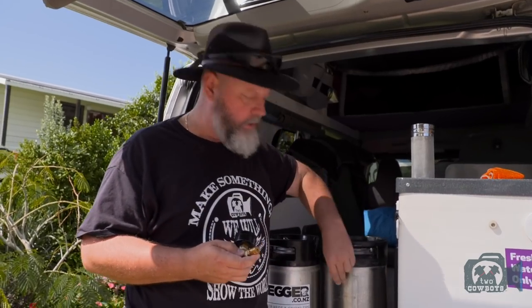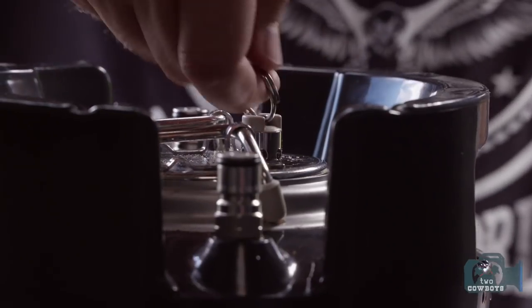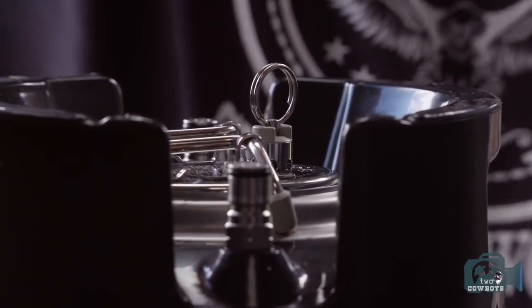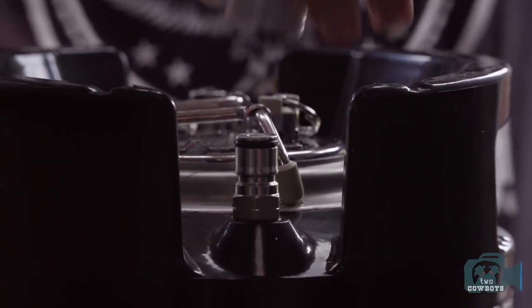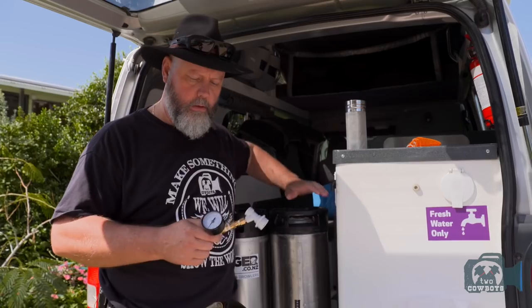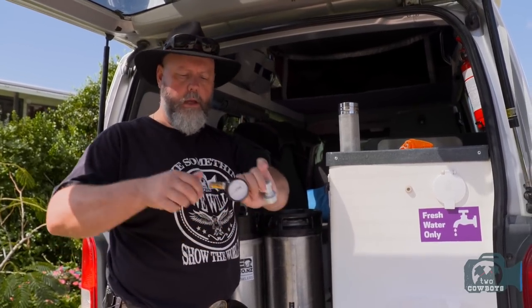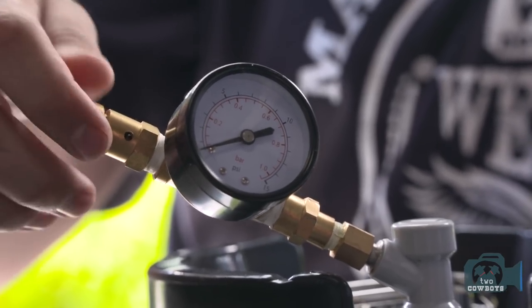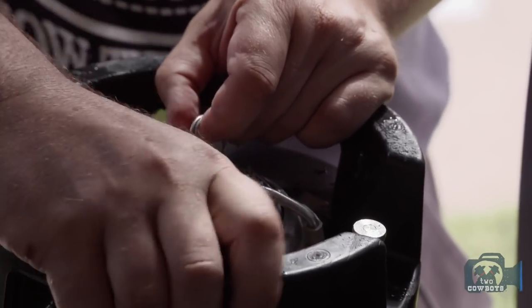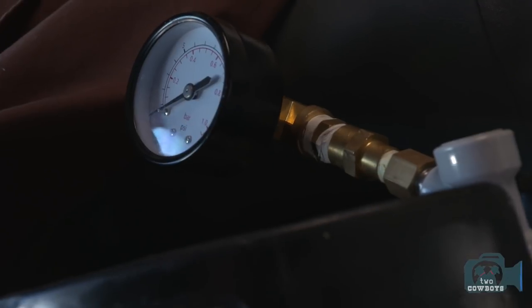The thing that makes pressure fermenting a corny keg possible is this spunding pressure valve. The idea is that in the first couple of days you're going to let the yeast do its fermenting and lots of gases are going to escape through your release valve on your corny keg. But then after that we'll put this on, close it, and control the pressure in the corny keg so that at the same time you're doing pressure fermenting, it carbonates your beer, saves you a lot of time, and also it keeps your system closed — so happy yeast, happy beer, and you can make beer on the road.